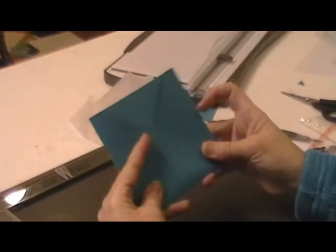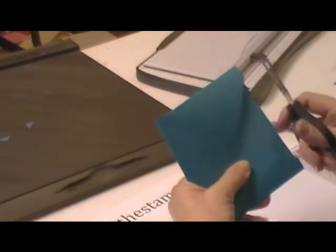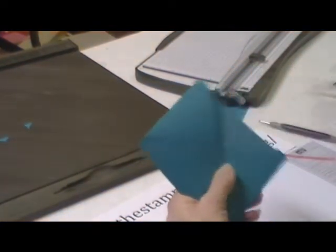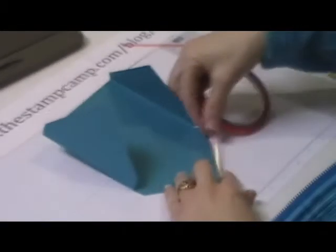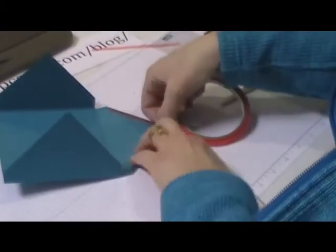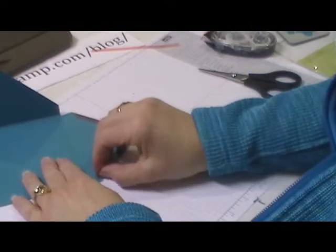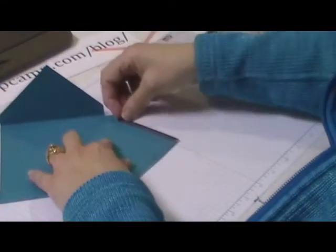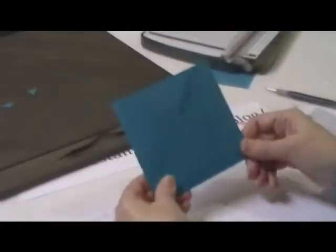I'm just going to trim this a little bit. Now I'm going to seal this shut — just going to put a little sticky strip on here. There is my pocket.